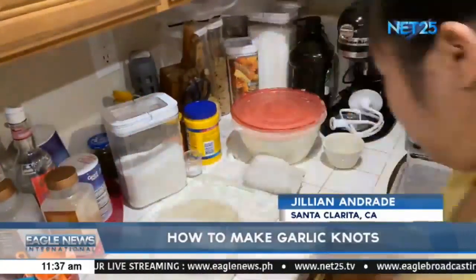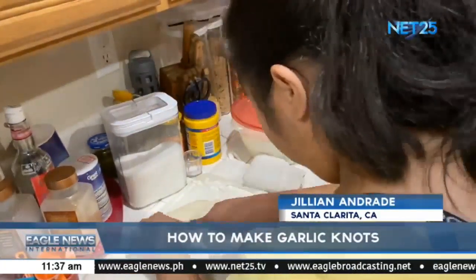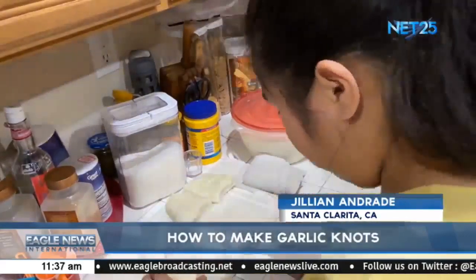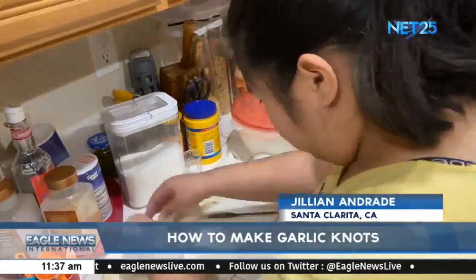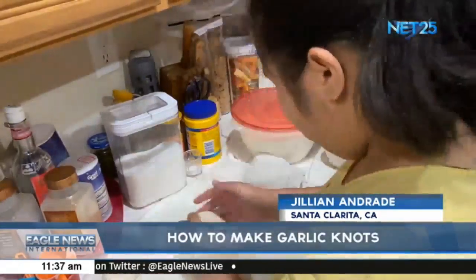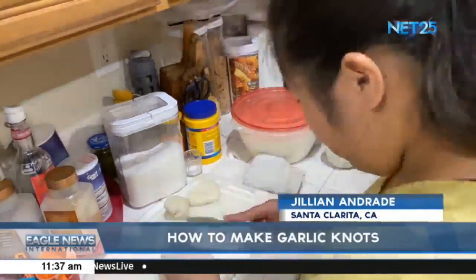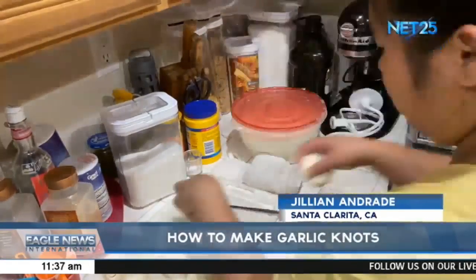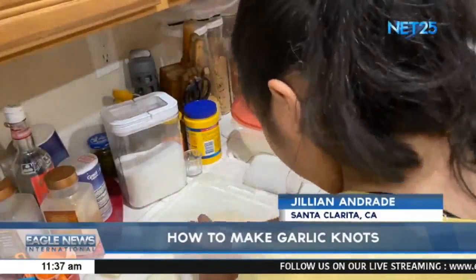After allowing your dough to rise, place your dough back onto your floured surface and flour a knife in order to start cutting your dough into pieces. I cut my dough into 32 pieces by cutting the dough in half, cutting those halves in half making them fourths, cutting the fourths in half making them sixteenths, and cutting the sixteenths in half making them 32 small pieces.